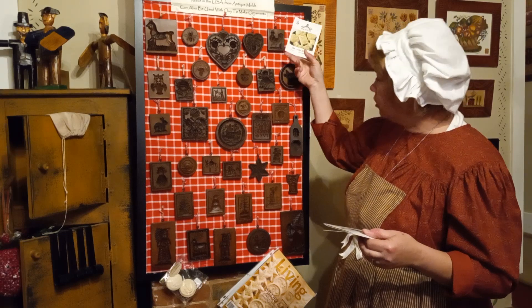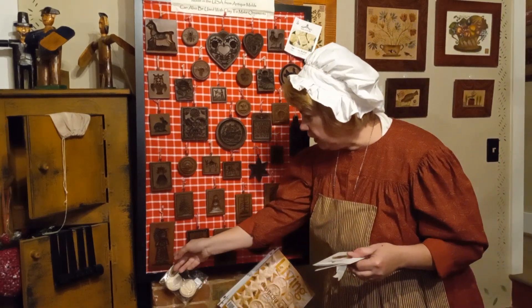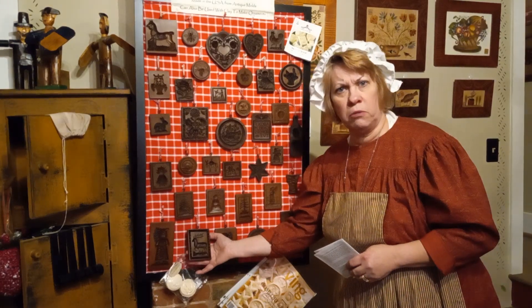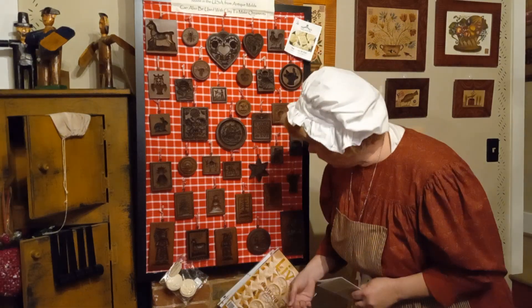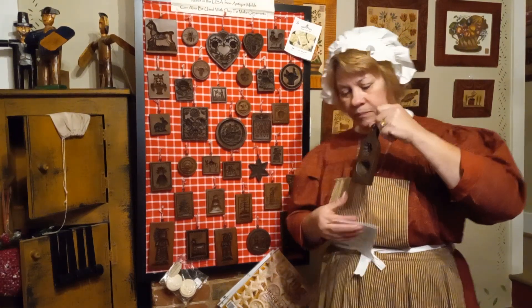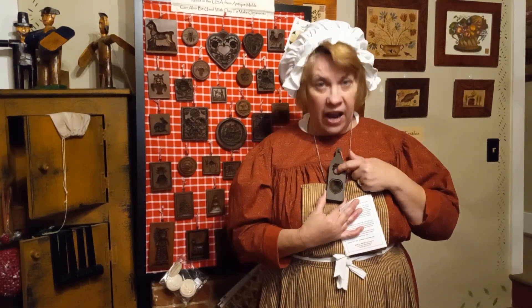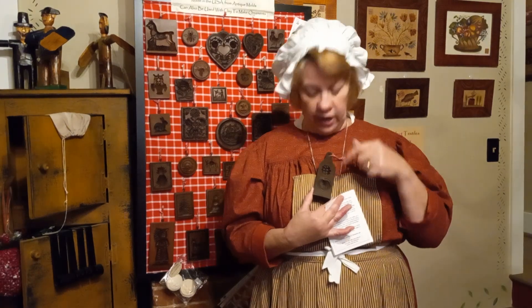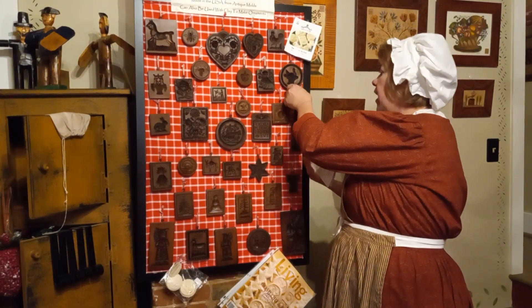I've got bunny rabbits, flowers, birds, an owl, a strutting rooster, a pine cone. Here are the Christmas ones: a big bell snickle, a big buck — it's deer season in Missouri — a snowman, a Christmas tree, a little angel. This walnut mold is one of my favorites: you have the nut meat and the shell. I've seen cookies where two shell pieces sandwich a cream filling, and they look like real little nuts.